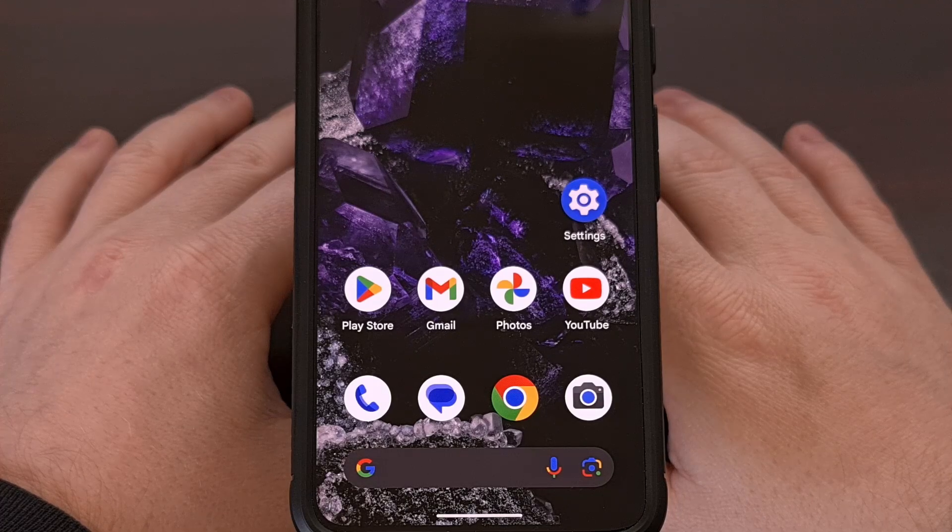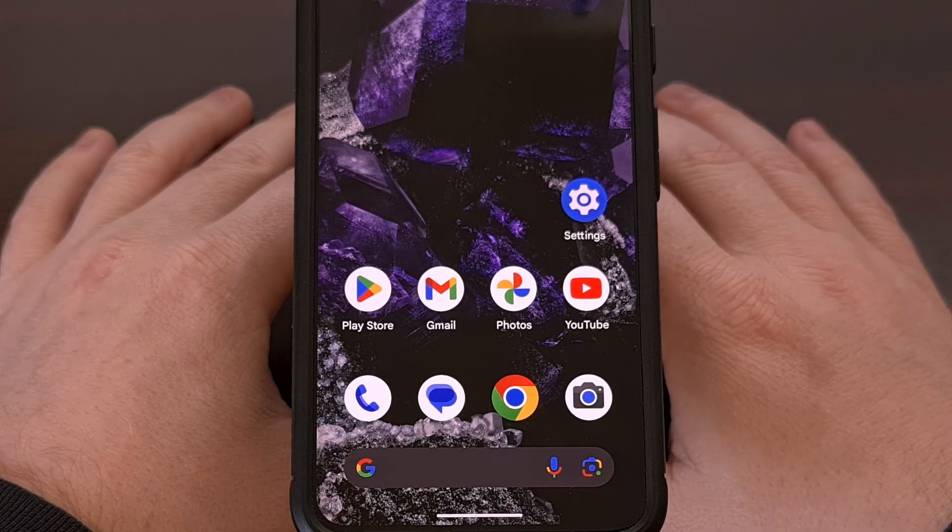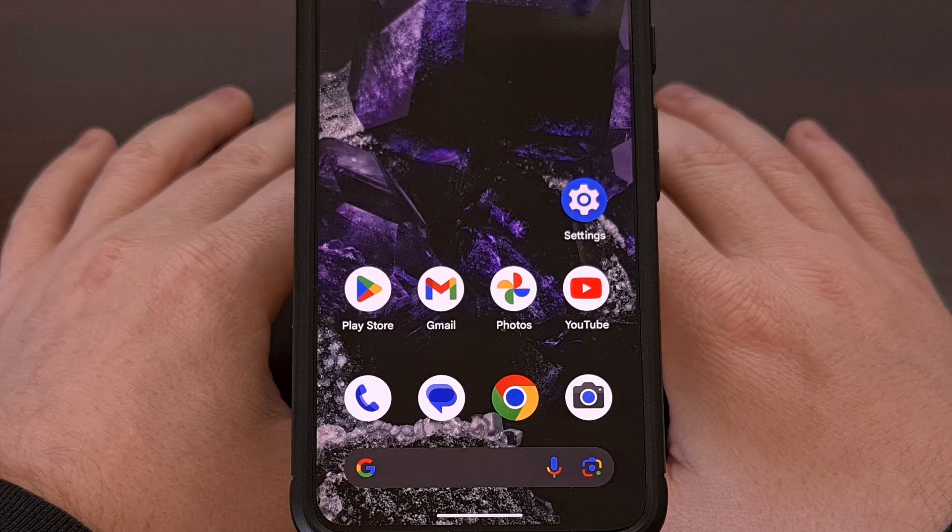Google just rolled out the second developer preview of Android 16, and with it they included a convenient feature for those who own a phone in the Google Pixel 9 series. After you have enabled this feature, you can use your fingerprint to unlock the phone even while the device is locked and the screen is off. This means you no longer have to turn the screen on in order to use your fingerprint to unlock the phone.